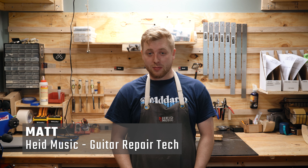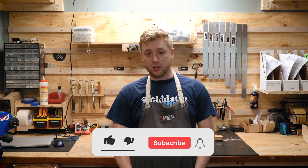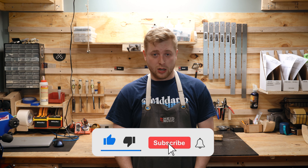Hi, I'm Matt. I'm the guitar tech at Heid Music Green Bay and I'm here to tell you a little bit about what I do on guitars all day.